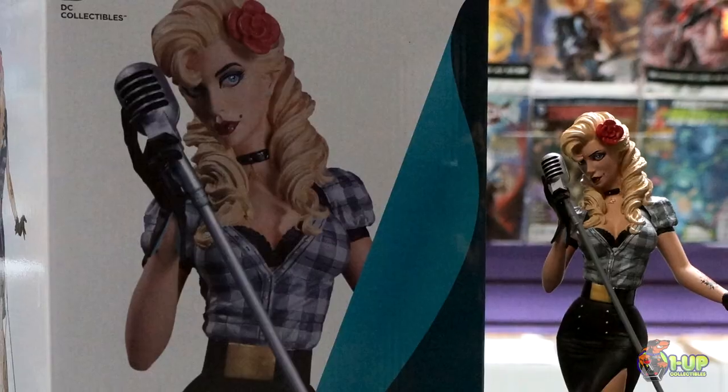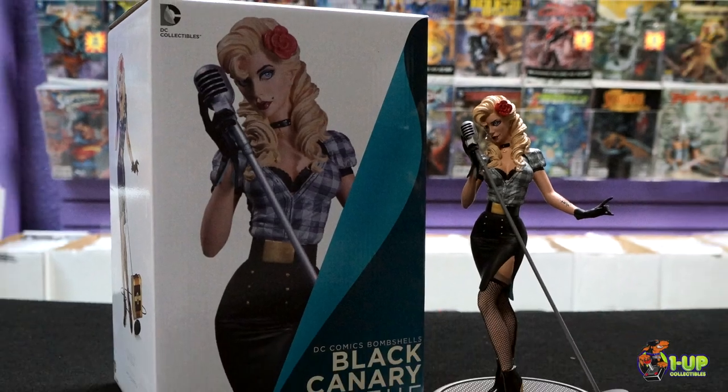Hey everyone, this is Jesse over at 1 on Collect Duels, and today we're here to talk about the Black Canary DC Comics Bombshell Statue.